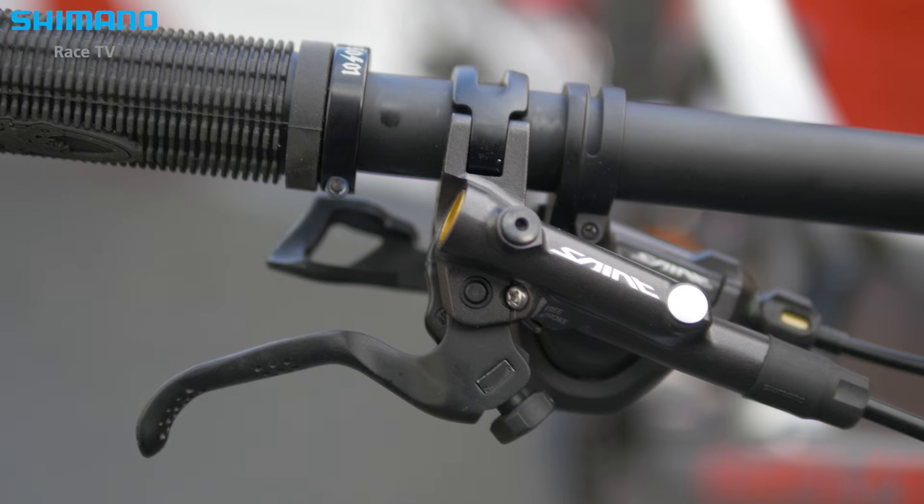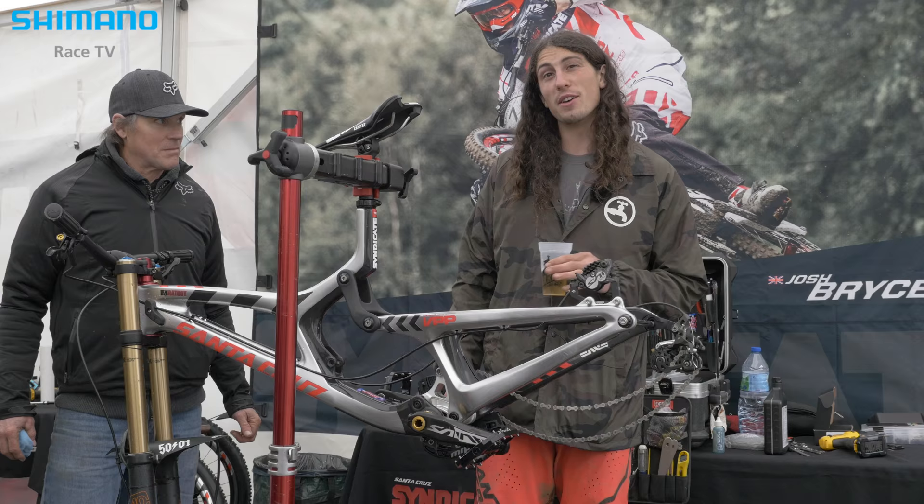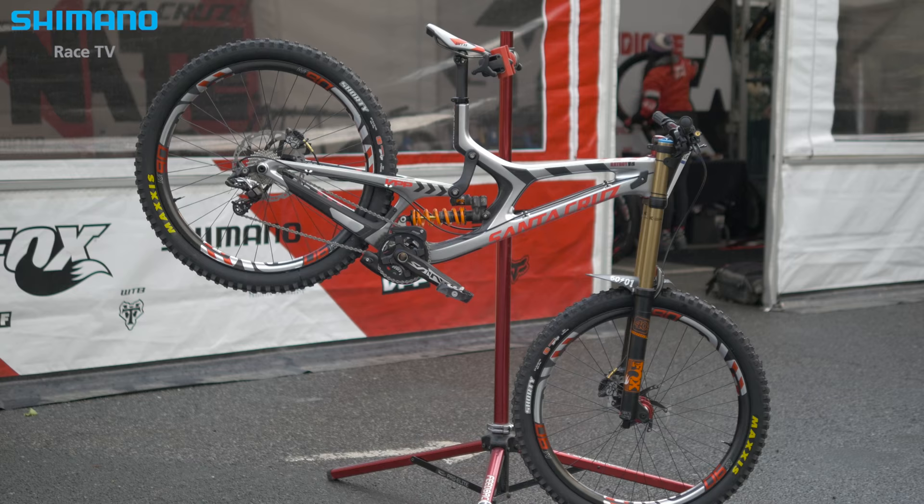Once it's set up and my levers are where I like them and my reach is good, I pretty much leave it. I like my levers to come quite far in. They're so easy to adjust with these knobs on here — that's the only thing I really fiddle with sometimes. When I run it like this, the pads last ages. Just bang on!